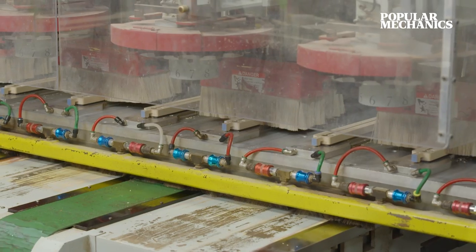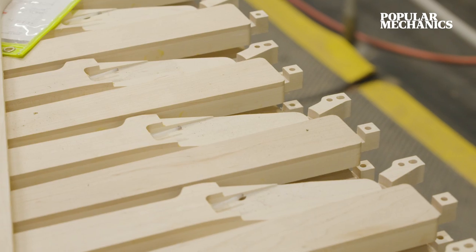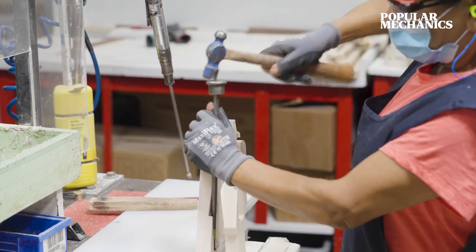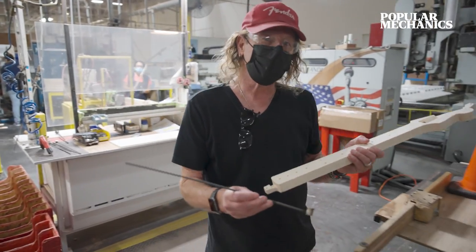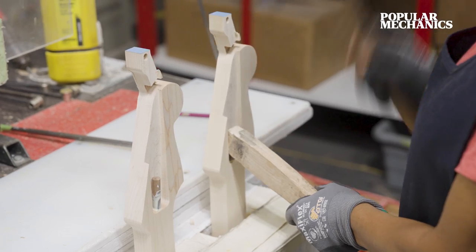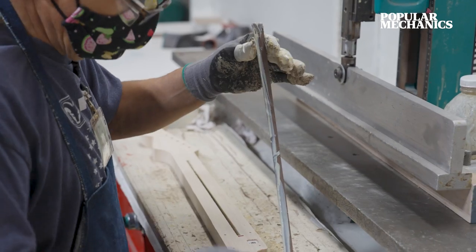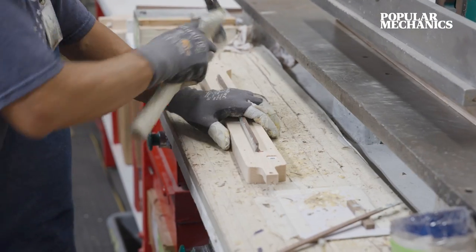We turn the neck over and it does the back shape. When you remove that much material on the back of the neck, it tends to move a whole lot, so we have to let it stabilize a little bit before moving on to the actual installation of the truss rod. The truss rod is a reinforcement — we're able to adjust under different humidity and temperature changes. After it's installed, we fill it with a quarter-inch piece of walnut in the back to give it a more decorative look.